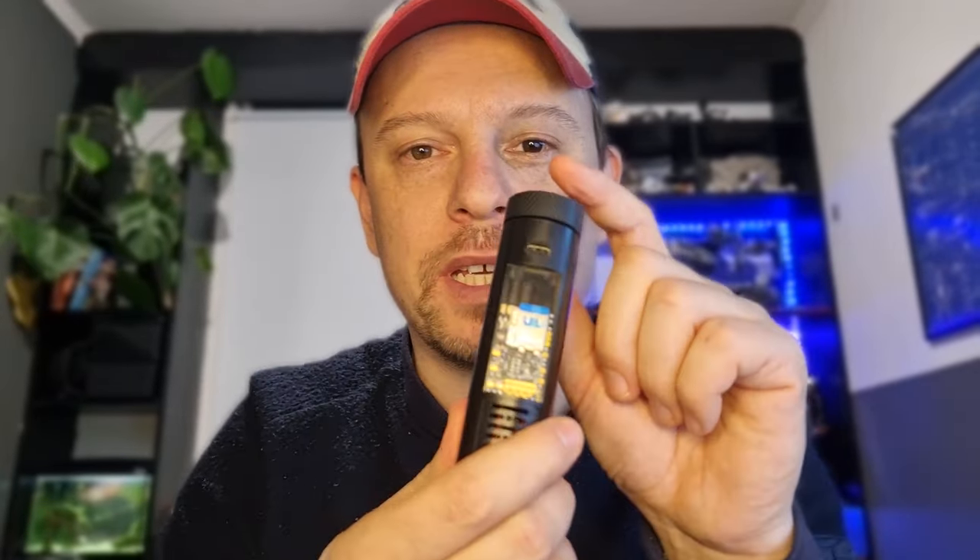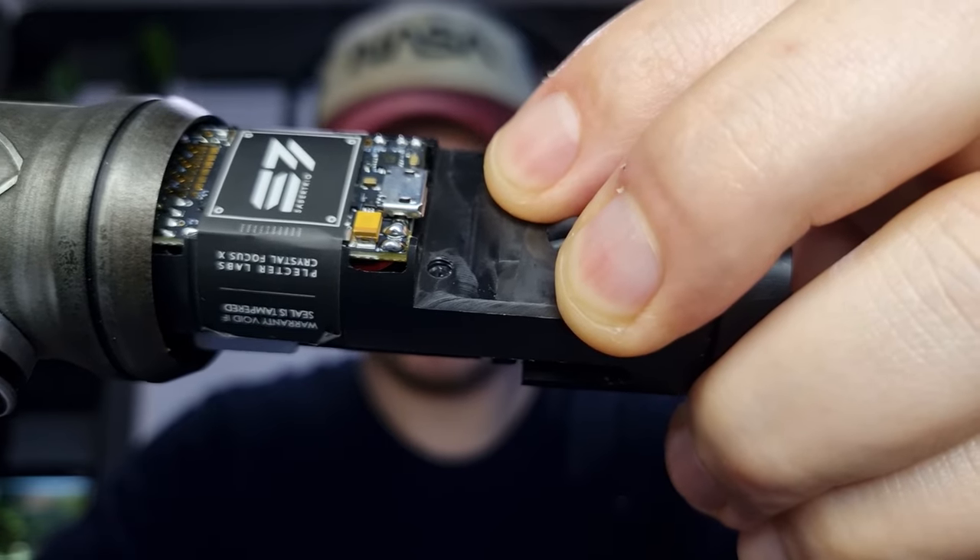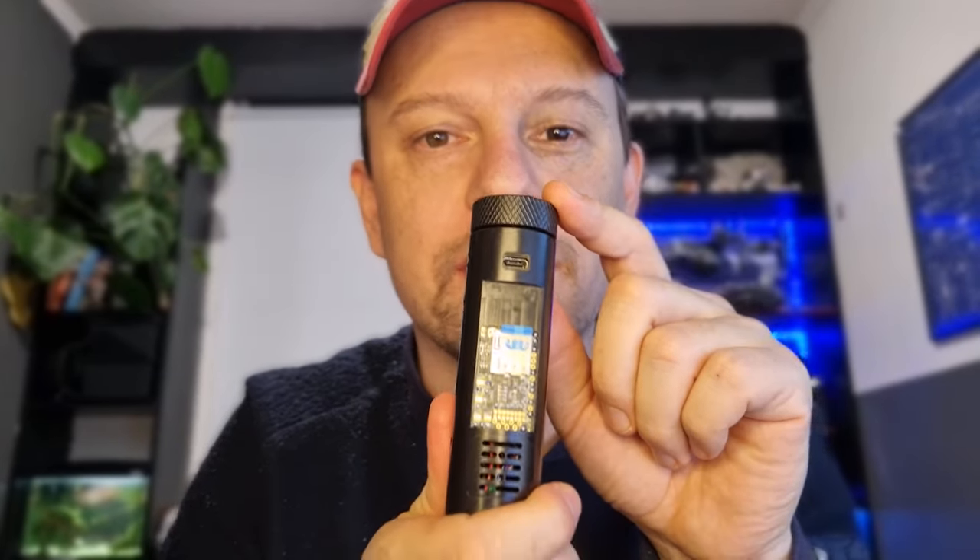The USB access has been upgraded to USB-C. With the previous setup, the USB access was directly on the board, and if you connected a wire and pulled it unexpectedly, the USB port could snap off. With this new setup, that's just impossible.